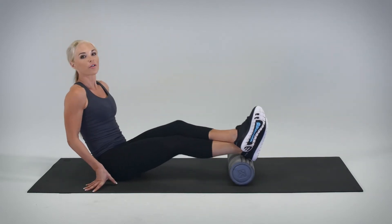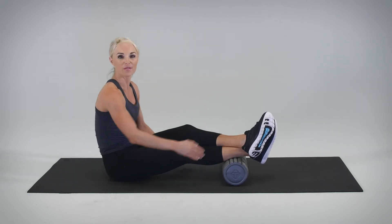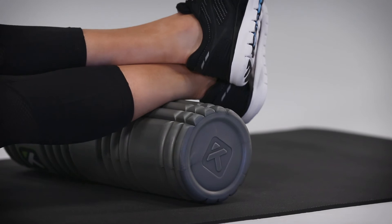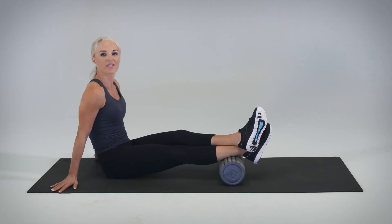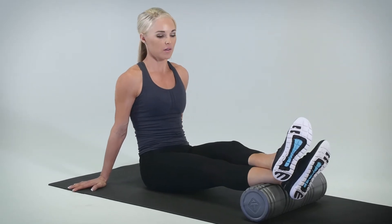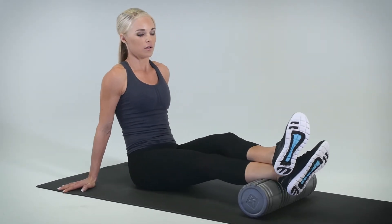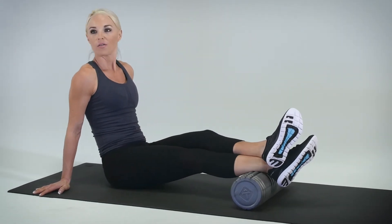We'll now move into your four cross frictions. The first set will be at the bottom of zone one. We keep the foot and leg internally rotated, drop the hips, keeping the hands by the side, and we're going to move side to side four times: one, two, three, four.